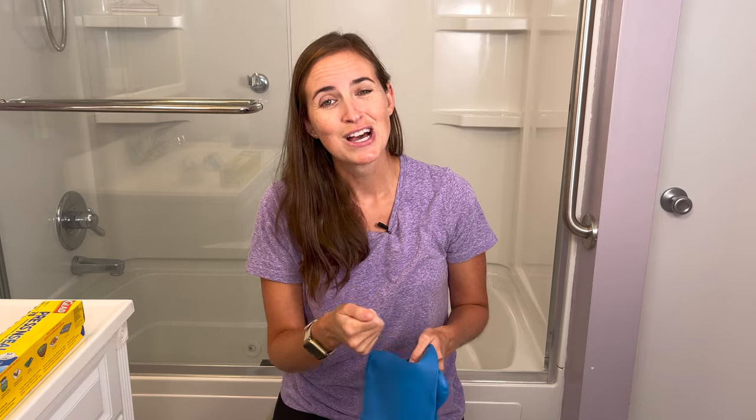So there you have it — some ways to make sure you're successful with showering when you're in an arm cast, whether it's yourself, a child, or a loved one. If you have any questions or comments, please feel free to leave them down below. And if you need more information on how to stay safe and independent in your home and community, consider subscribing to EquipMeOT. Thank you.